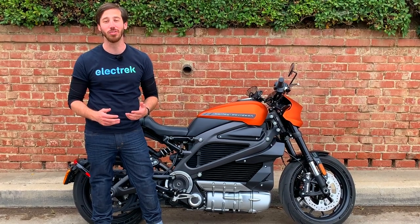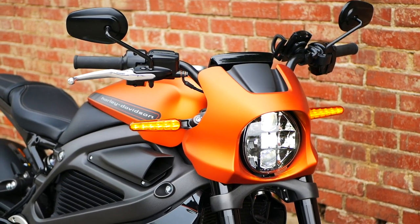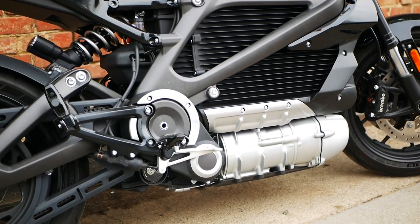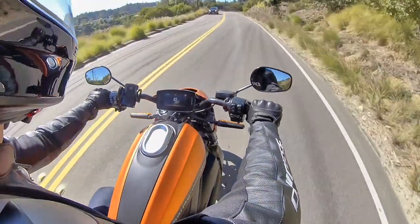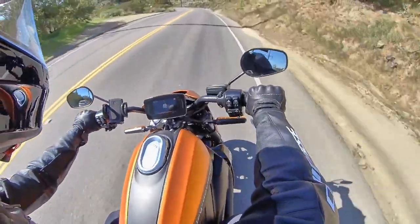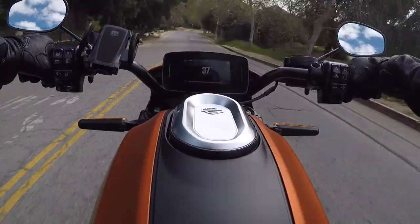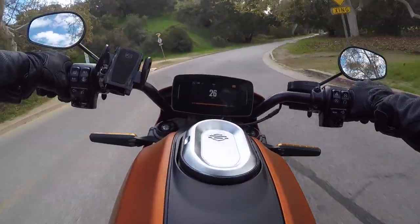Hey everyone, Micah here with Electrek, and today we're reviewing the Harley-Davidson Livewire electric motorcycle. Right off the bat, I can tell you two things: one, it's overpriced, and two, it's amazing. When it comes to the Harley-Davidson Livewire, it seems all everyone wants to talk about is the price. And I get it — it's expensive, $30,000 expensive. But I'd like to look past that price and judge it not on its price tag, but on its performance. Because you're probably not gonna buy this motorcycle, but we can still appreciate that Harley-Davidson did a really great job, especially considering it was their first ever electric motorcycle. Alright, let's dive in.